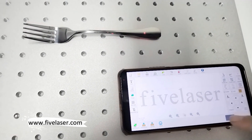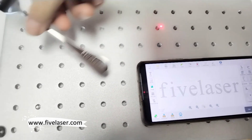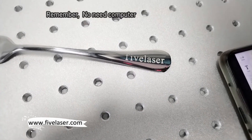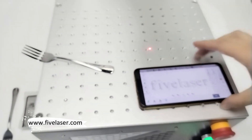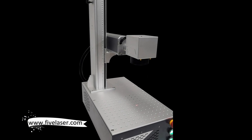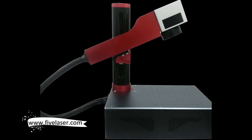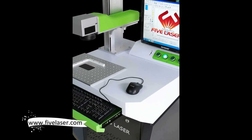Then we can do marking directly from the mobile. 5 Laser. Remember, no need a computer — all in mobile. 5 Laser. Visit 5laser.com.